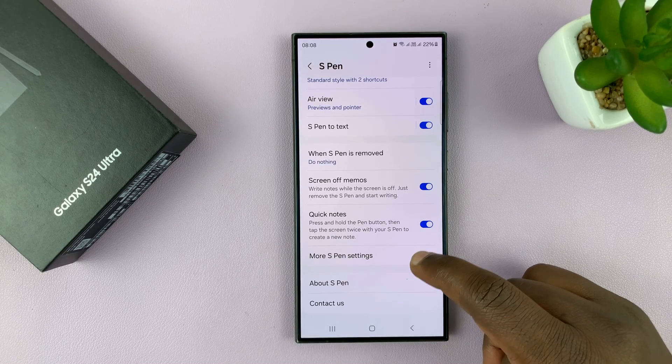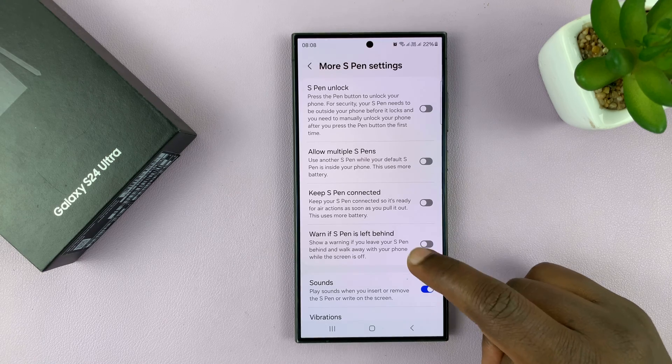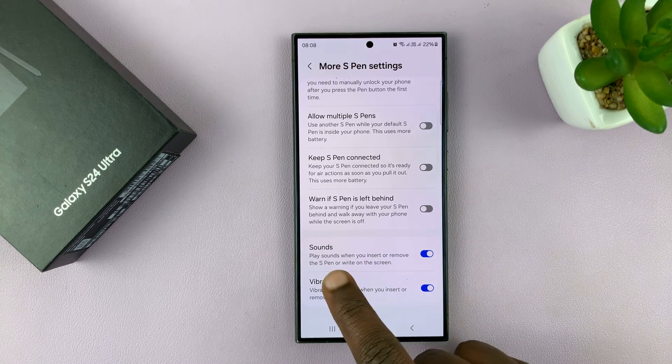Under S Pen, scroll down to More S Pen Settings, tap on that, and then at the bottom you'll see Sounds.